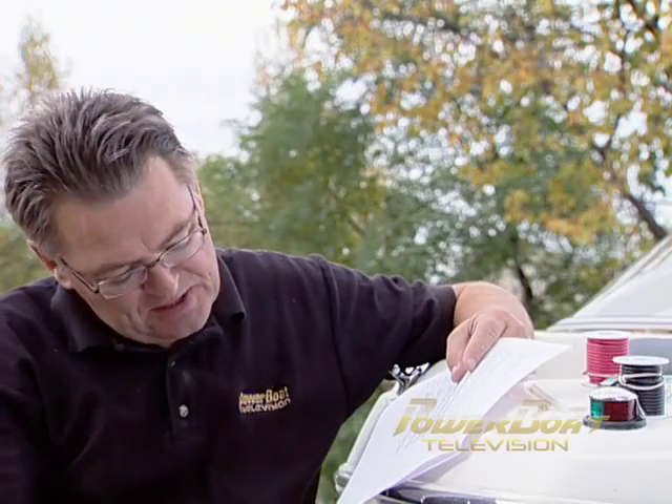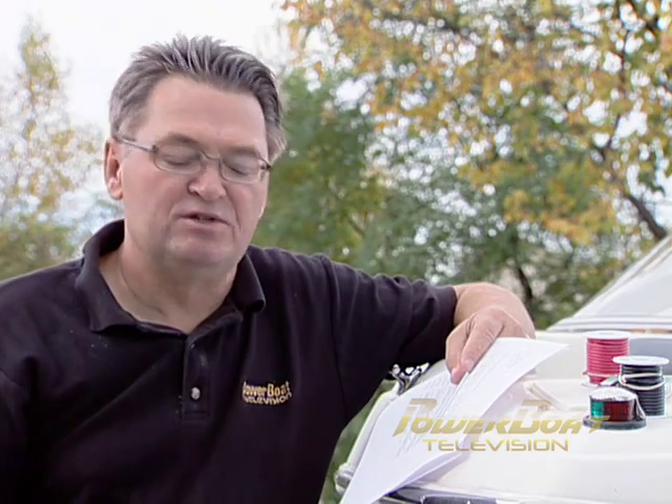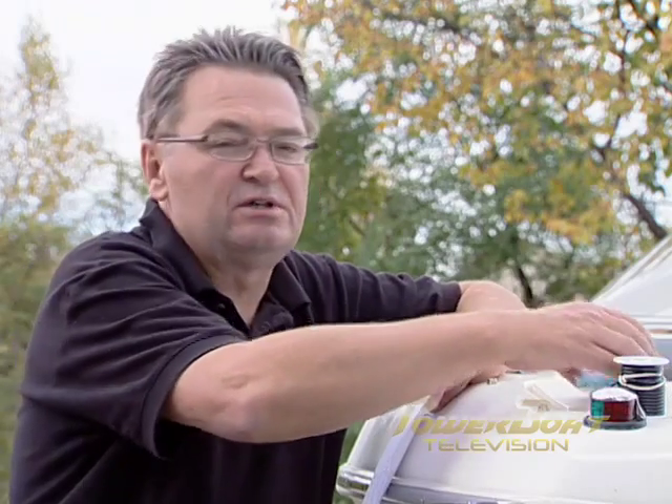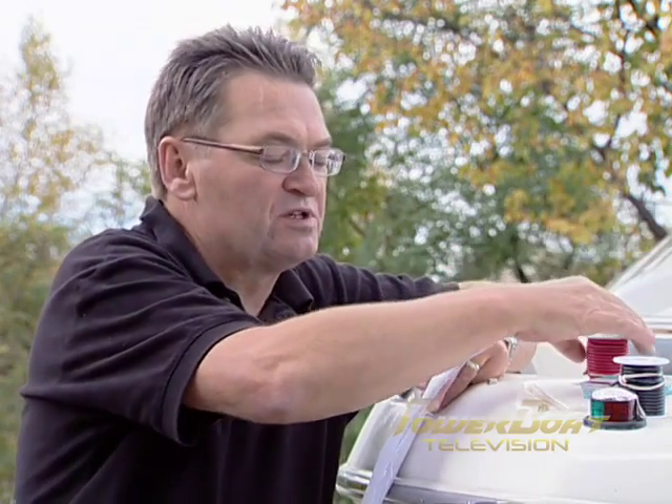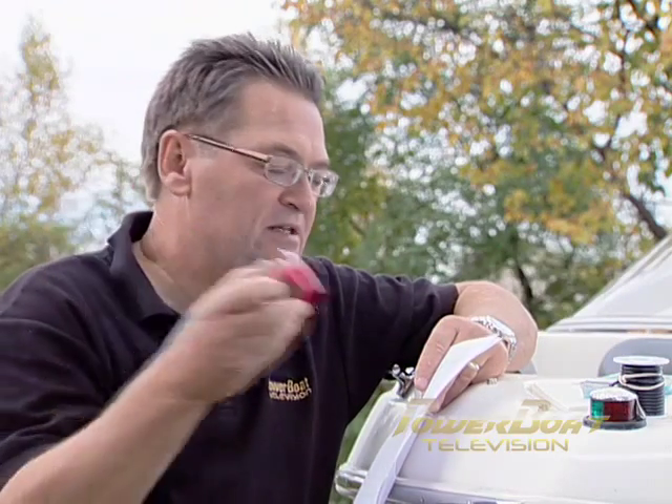We've got the messy work done with the lights installed in the hull, so the next part of this project is to do the wiring. A couple of key things before you get started: make sure you select marine grade connectors, fuse holders and fuses, and especially marine grade tinned wire.